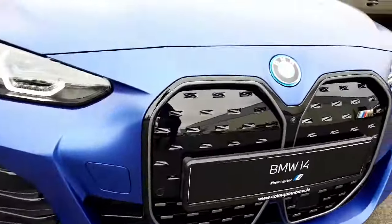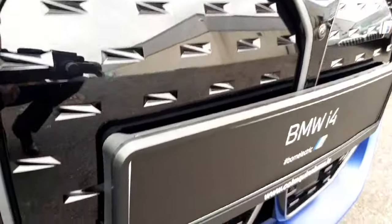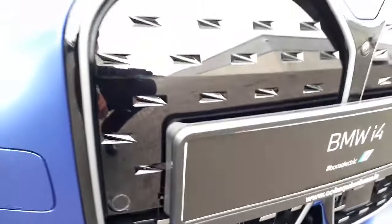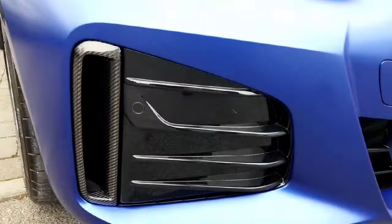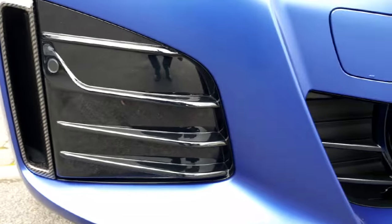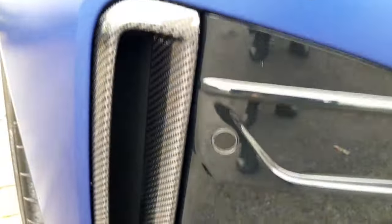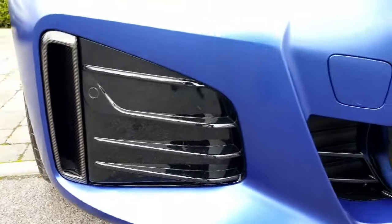The kidney grill, because it's an electric car, doesn't have the slits in it. Down the bottom you have your air intakes to allow air into the car for cooling. This car has carbon exterior styling, so what you can see here are your fins on each side, all the way through to your wheel arches with a carbon exterior on them. It ties in very well with the colour and the black trims going around the car.